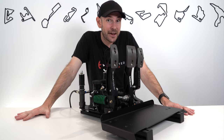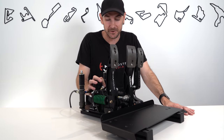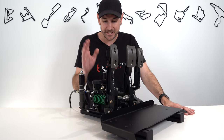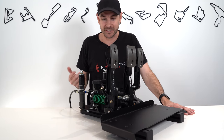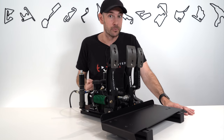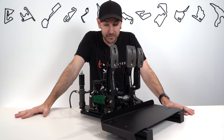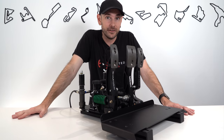Hey guys, Will here. So today we have a set of Simtag Black Edition Hydraulic Sim Racing pedals here in the studio to check out for you guys. I'm really excited about these because they implement a lot of technology taken directly out of real life race cars. They don't come with a cheap price tag though — two and a half thousand euros — so today we're going to find out whether they are worth the price tag and what they're like to drive with.